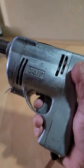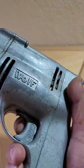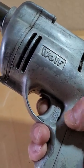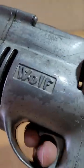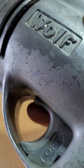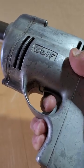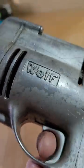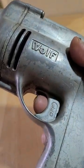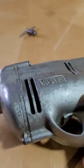It runs perfectly fine and has a lock function right here. When you push it down all the way, it locks itself. To unlock, push it in straight and then push it up. Once it's locked, you push it upwards, then release, and it just unlocks.